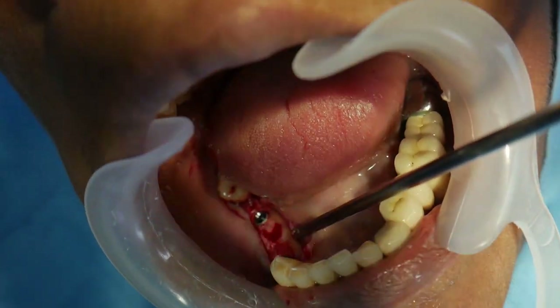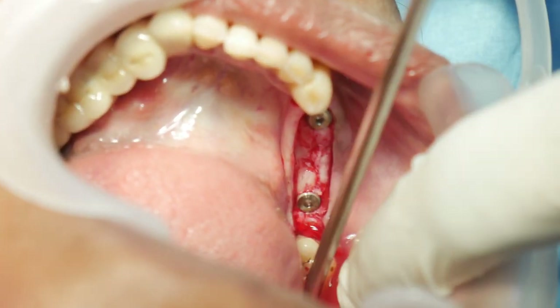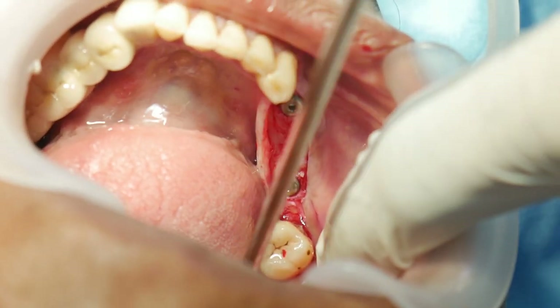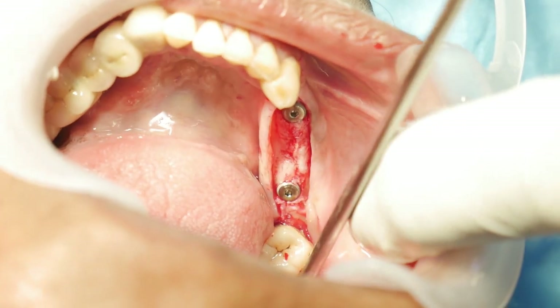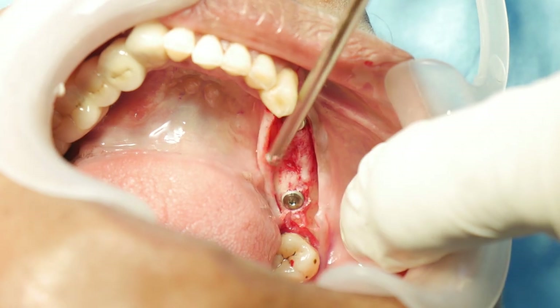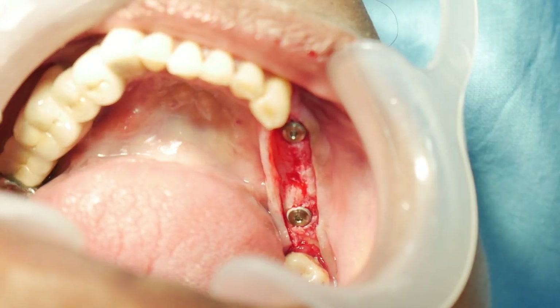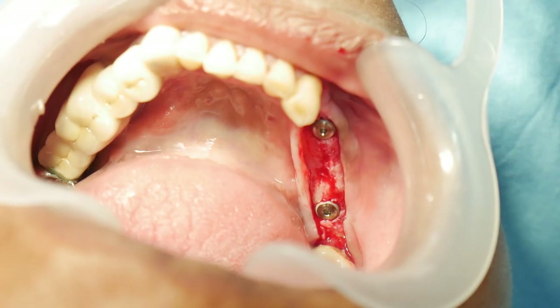So if everything is planned, any goodies can plug. You can see the two implants placed in. I think all in all, we've taken eight minutes — probably a little less.